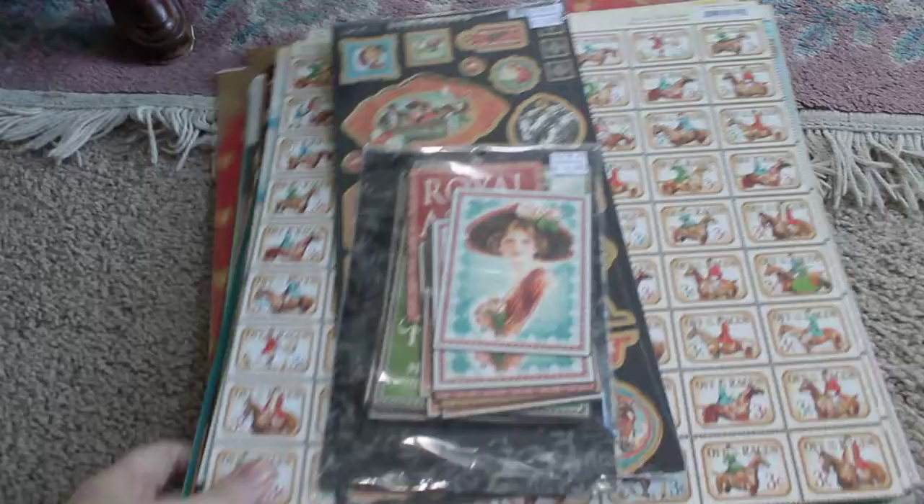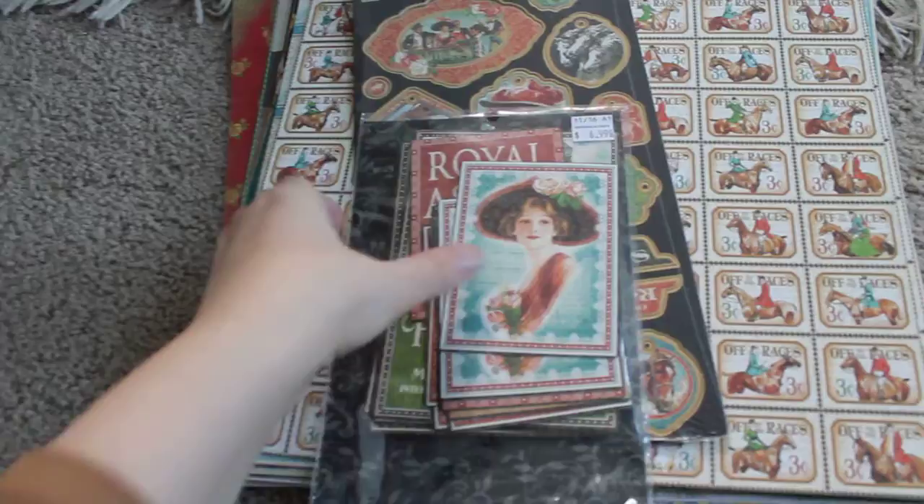Hello Scrappy Peeps! I have a nice big de-stash of 12x12 papers and some other bits and pieces for you here.